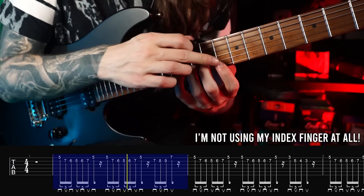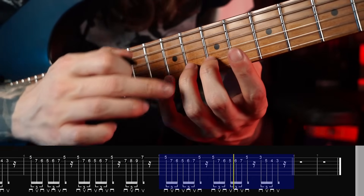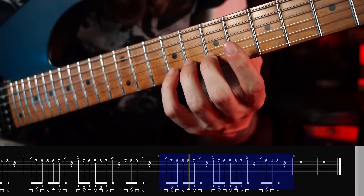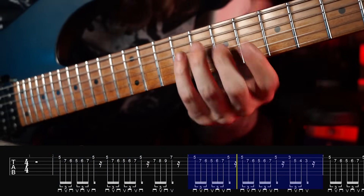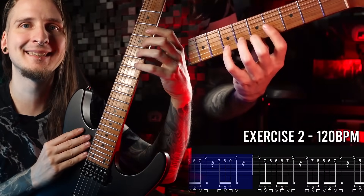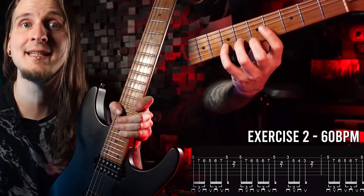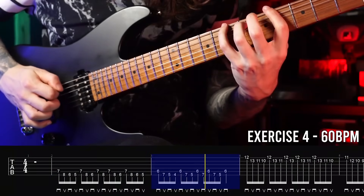As you could see, I wasn't using my index finger at all for this exercise. I'm really trying to feel each finger individually, lifting them relatively soon after playing each note. This really helped me over the last couple of months with building additional strength and control with those weaker fingers. I also made some very slow play-along exercise videos so that you can practice together in your routine and get a great look at my fretting hand technique to mimic what you see on screen.